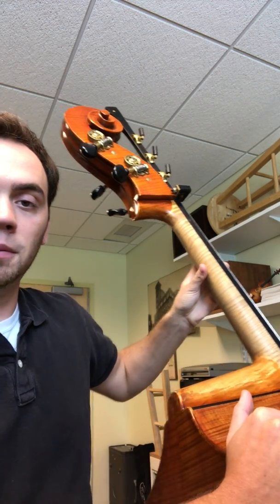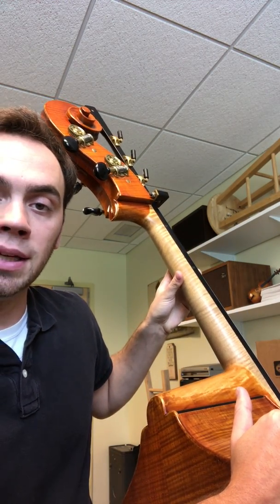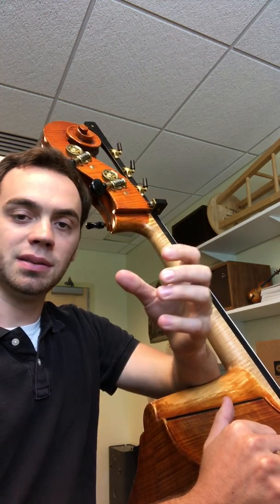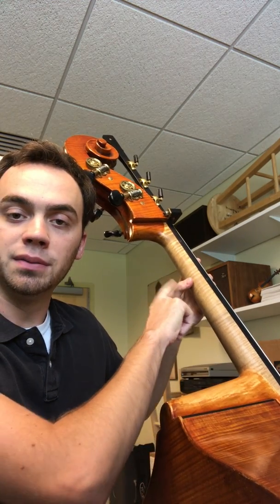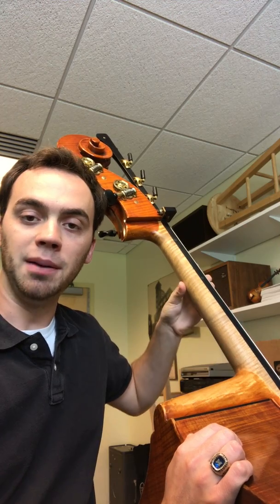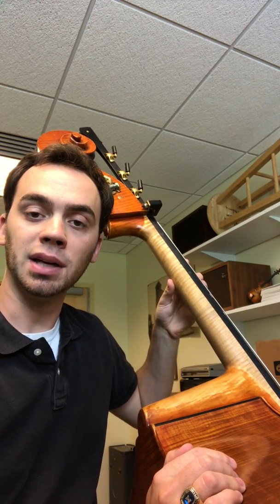Now let's discuss the thumb. It's easy for the thumb to get really straight like that. But again, if we think about our hands looking like our hands, it's even better to have an active joint in the thumb — one that's not broken and flat — in the same way that we like it on the other side for the fingers. Also regarding the thumb, where do we put it? Behind what? Some people say it's got to be behind two, some say behind one. Frankly, I think it depends on your hand. As long as it is in that general area of being behind one or two, that will be okay.